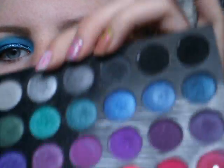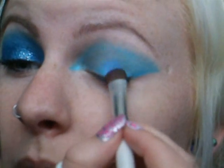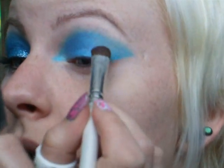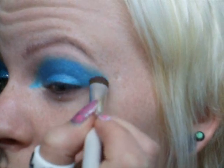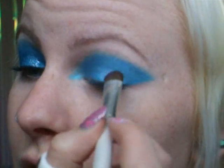Now I'm going to go into my Wand 20 palette with an eyeshadow brush and I'm taking this metallic blue. I'm just going to pat it on top of the pencil. This brush is a little bit big for my eye personally, so I'm just going to roughly go over the pencil and then I'll go in with a smaller brush.